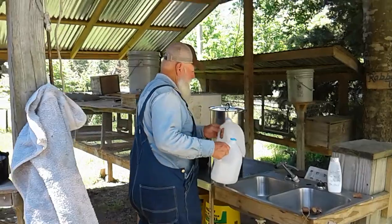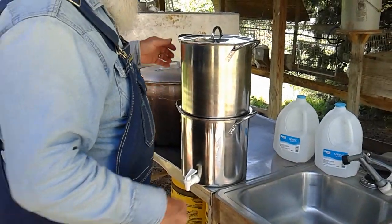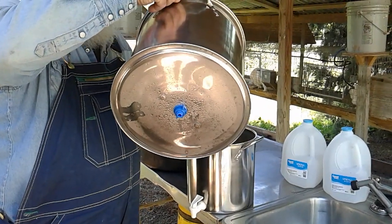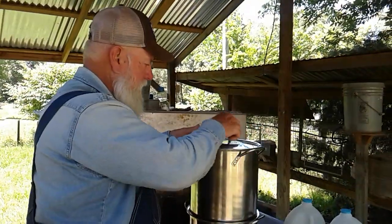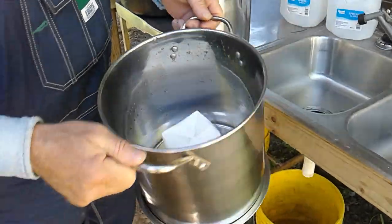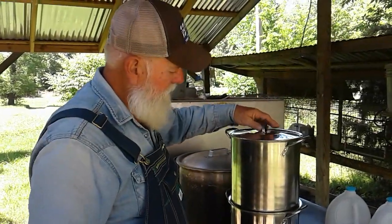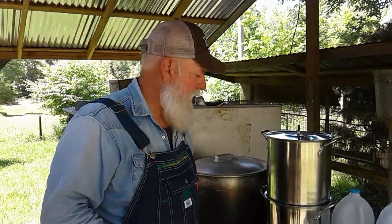Then I'll take these up to the house and pour them into the ceramic filter system I have there. I showed you how to build these — all it is is drilling some holes in the bottom of the lower pot, the lid holding it, and drilling a hole in the center of the bottom of the top pot so you can bolt the filter in place. I left a link for that video and a link to those ceramic filters. We would rather drink this water than our well water — we love it, it's refreshing.